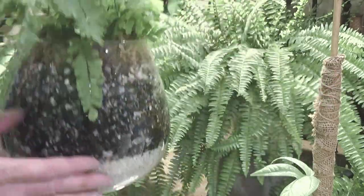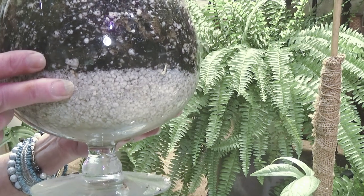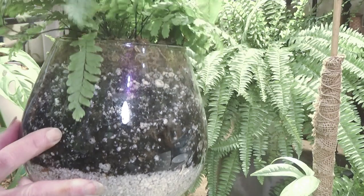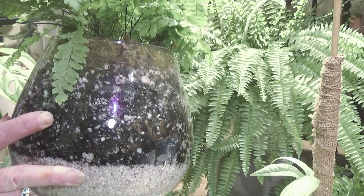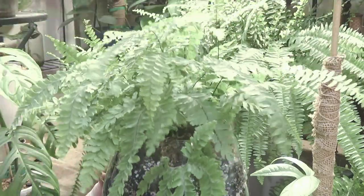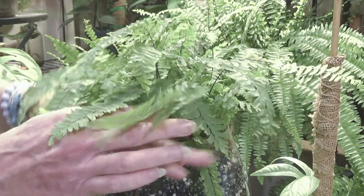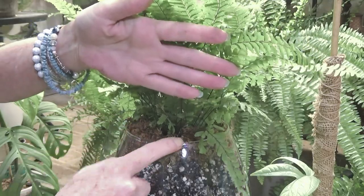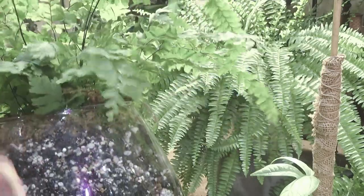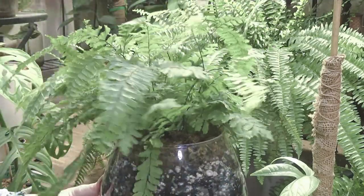A couple days later, I decided to repot her in this glass vessel. I put perlite on the bottom and then I put a really light, airy soil mixture in there with her, with a lot of perlite — and she was planted in all peat. I left all that peat together, just put the plant down in here, filled it up, and on the top I've got moss all the way around. I have just moss around the top of her. Isn't she gorgeous?